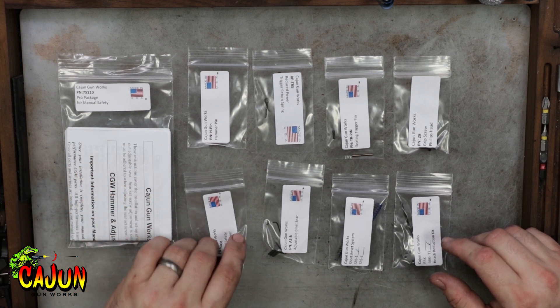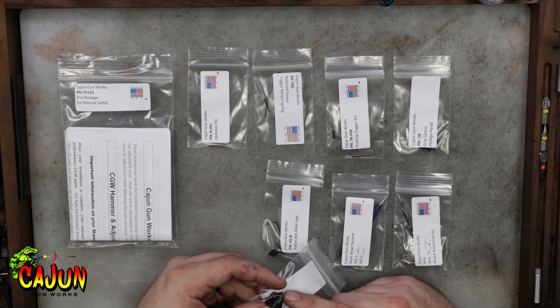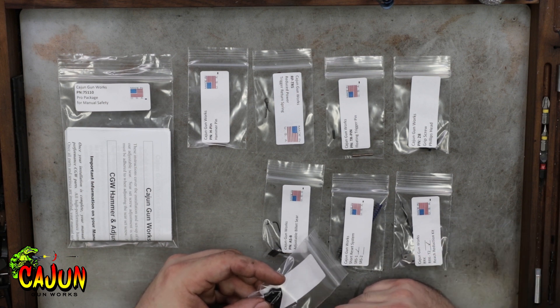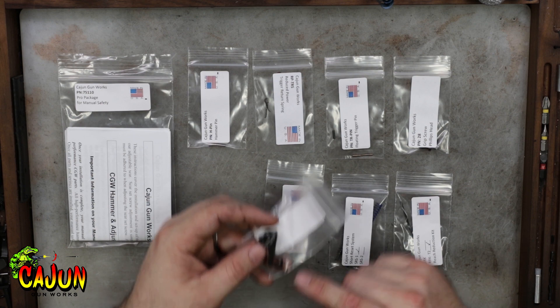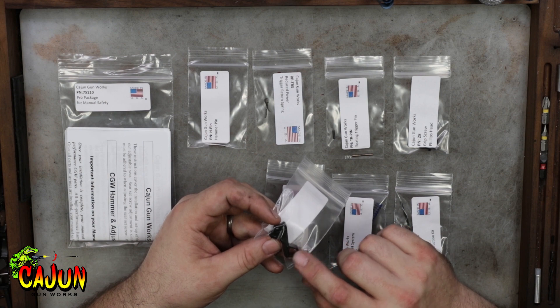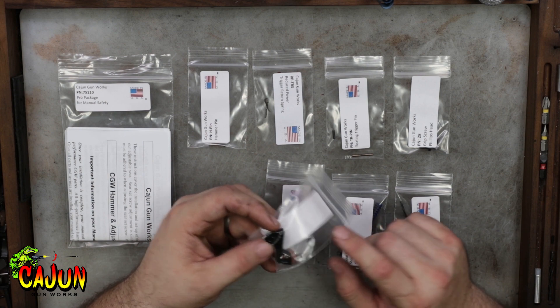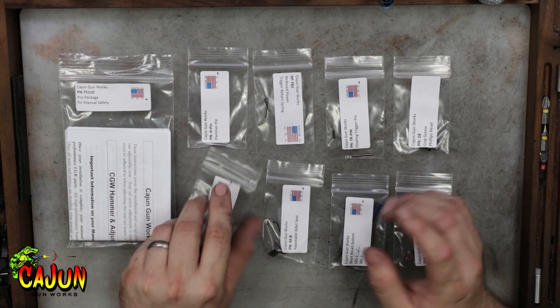The first thing that you get in the pro package is our hammer. You have your choice between stainless steel and black nitride. You also have the choice between the ring hammer and the race hammer. The only difference is the thumb rest, whether it's round or flat, and the finish of the hammer, but they all work exactly the same in the gun.